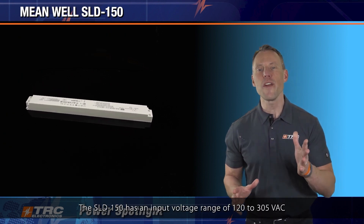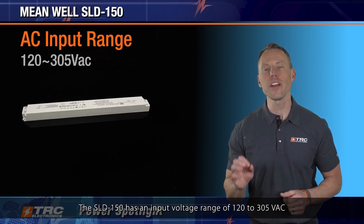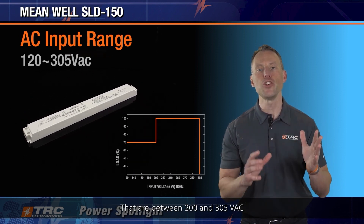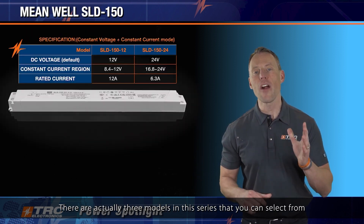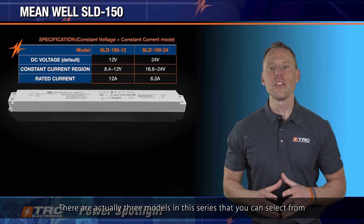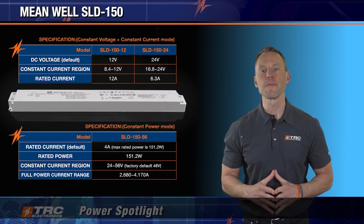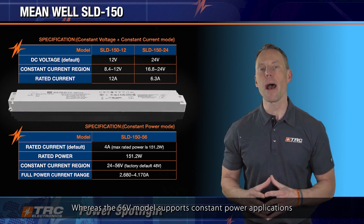The SLD-150 has an input voltage range of 120 to 305 volts AC, and performs optimally with input voltages between 200 and 305 volts AC. There are three models in this series that you can select from. There's a 12 and a 24 volt model, which are suitable for operating in constant voltage and constant current mode, whereas the 56 volt model supports constant power applications.